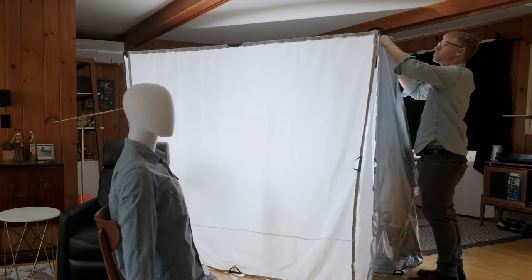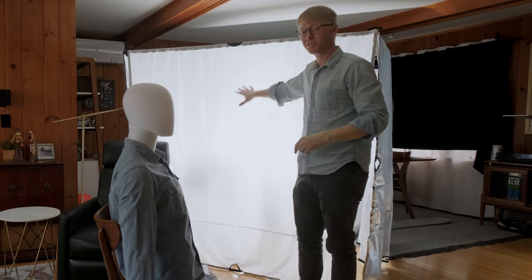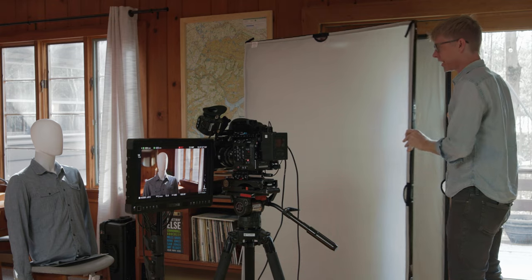Welcome back to the third and final installment of the documentary interview lighting setup series. In the first two videos we took a look at using a nice big soft source with a six by six soft box, and then the Wescott C47 book light kit for limited spaces. In this video we're going to take a slightly different direction — setting up a nighttime scene, tungsten balanced, with no windows in frame.